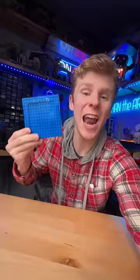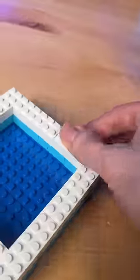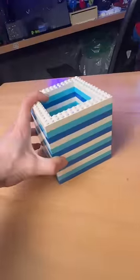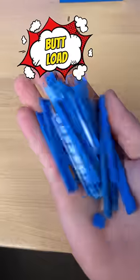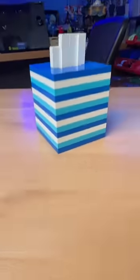Next I grab some blue plates, stack them together, and build this little square. I add medium-sized bricks on top and a layer of white, and I repeat this pattern several more times. I then build this lid, grab a bunch of tiles, place them on top, build this white thingy bob and place it right in the hole — and we got this tissue box.